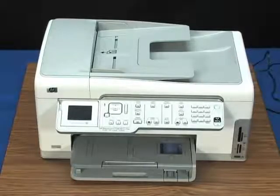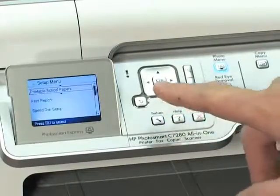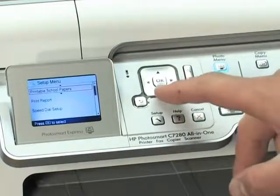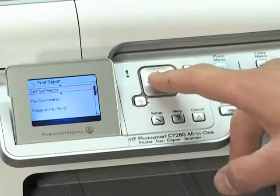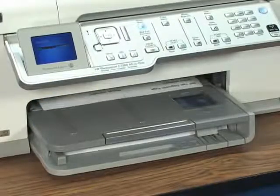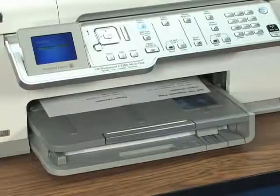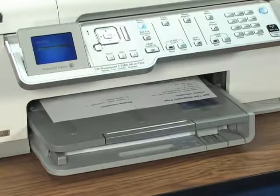The printer needs to warm up for up to two minutes, so let it complete the warm-up. To test the printer at this stage, if the power light is on and steady, print a self-test page. Press the Setup button on the control panel, use the arrows to select Print Report, select Self-Test Report, and then press OK. Wait for the printer to print the self-test page. If the printer prints the self-test page, you do not need to continue troubleshooting — just reconnect the USB cable and make sure you can print from the computer.